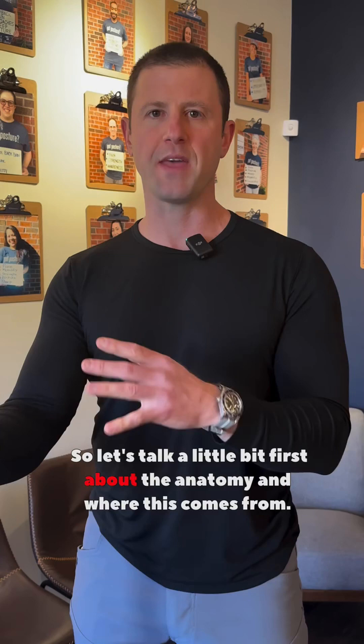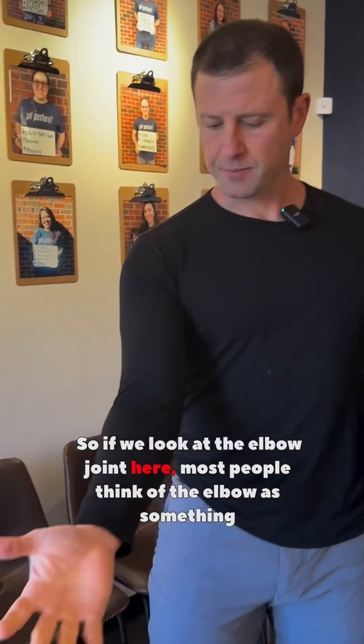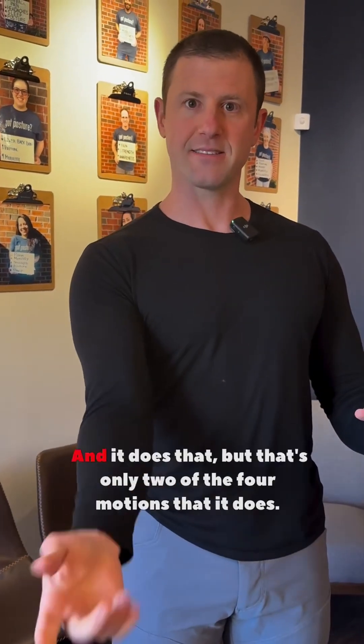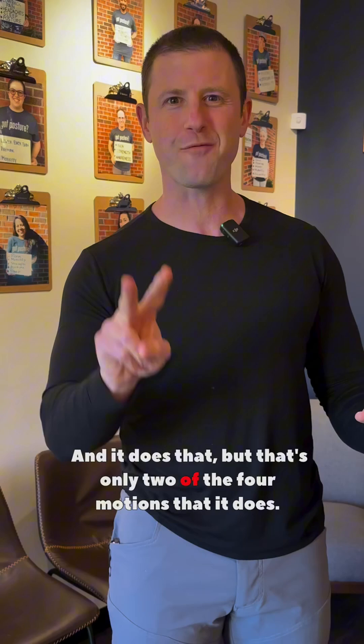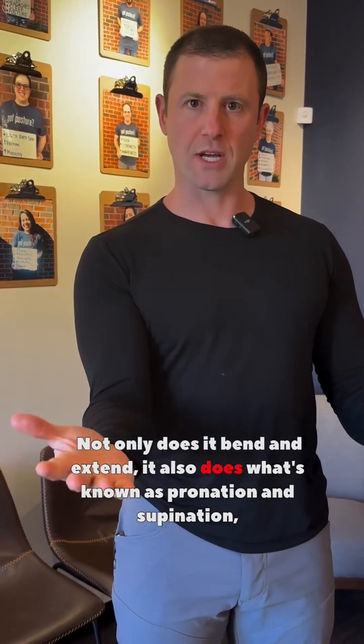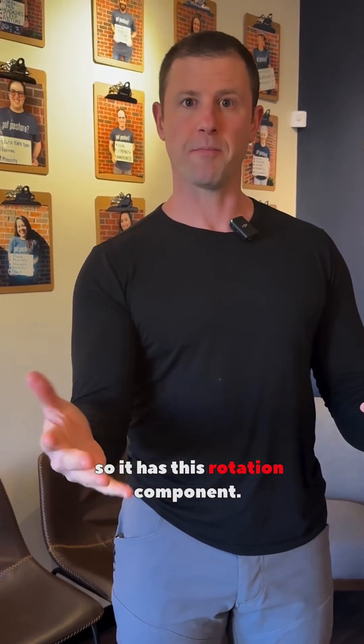Let's talk a little bit first about the anatomy and where this comes from. If we look at the elbow joint here, most people think of the elbow as something that bends and extends — and it does that — but that's only two of the four motions that it does. Not only does it bend and extend, it also does what's known as pronation and supination, so it has this rotation component.